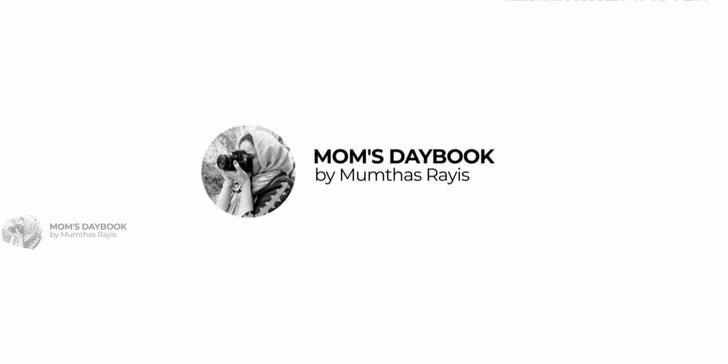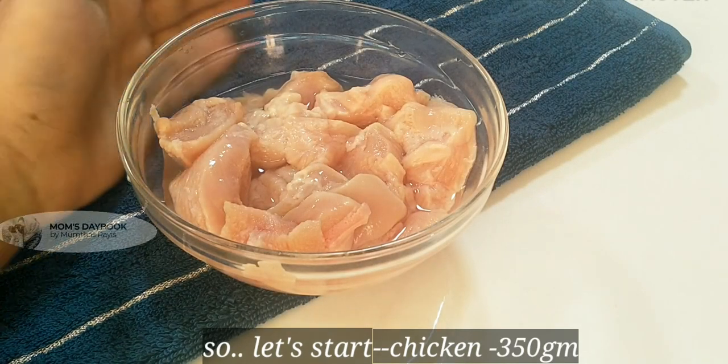I am adding 350g chicken. It is boneless chicken. I will cut a small piece.